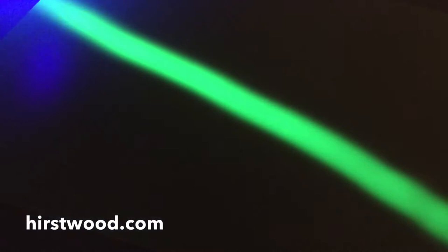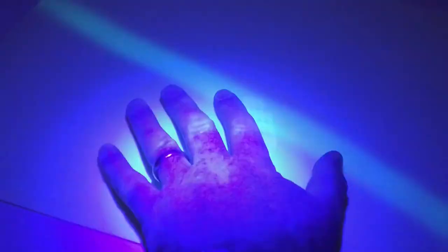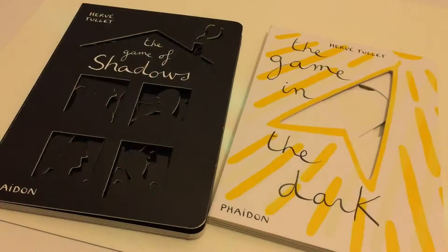If you've already got a shadow board, you'll know that writing and creating shadows with UV torches is brilliant fun. All you have to do is get a UV torch, stick your hand underneath it, hold it on the board, and you've got the shadow over your hand.